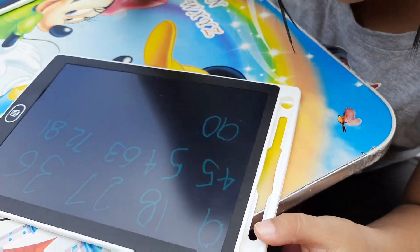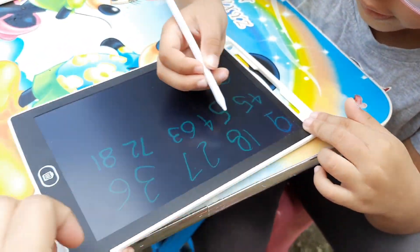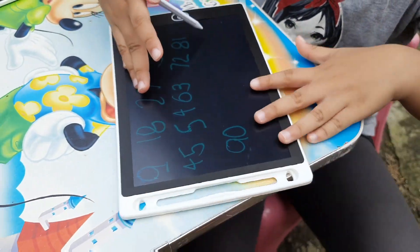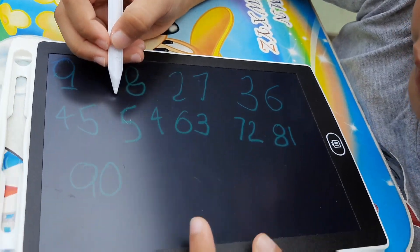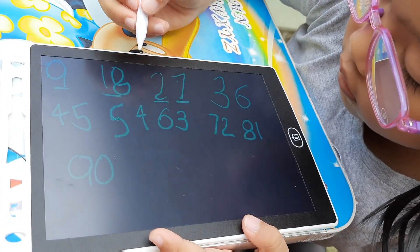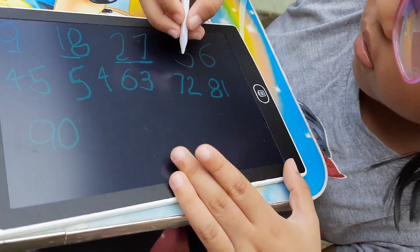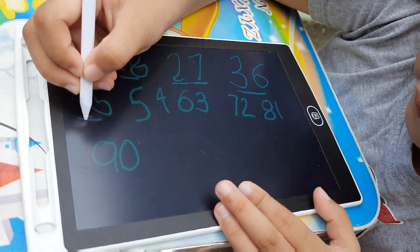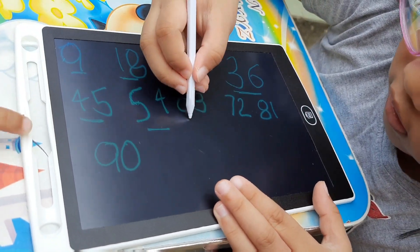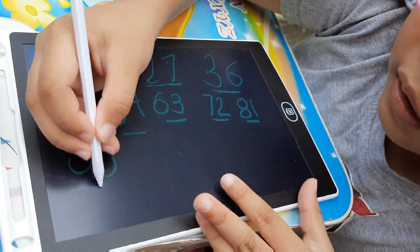Okay! So, let's do it again! 9, 18, 27, 36, 45, 54, 63, 72, 81, 90!